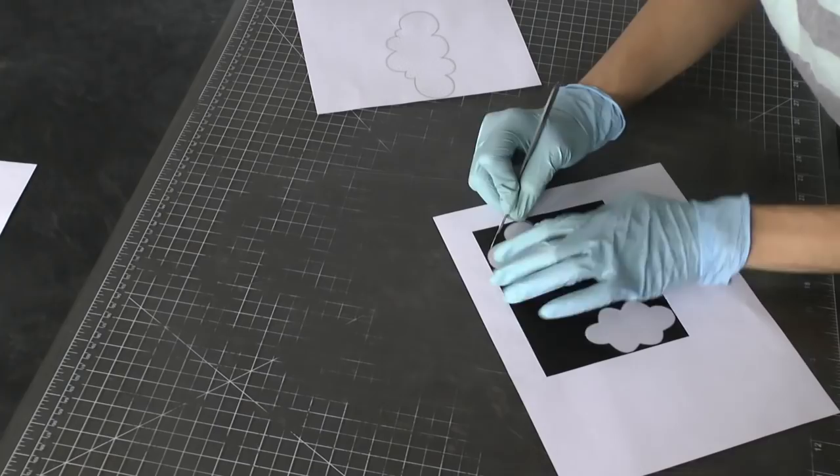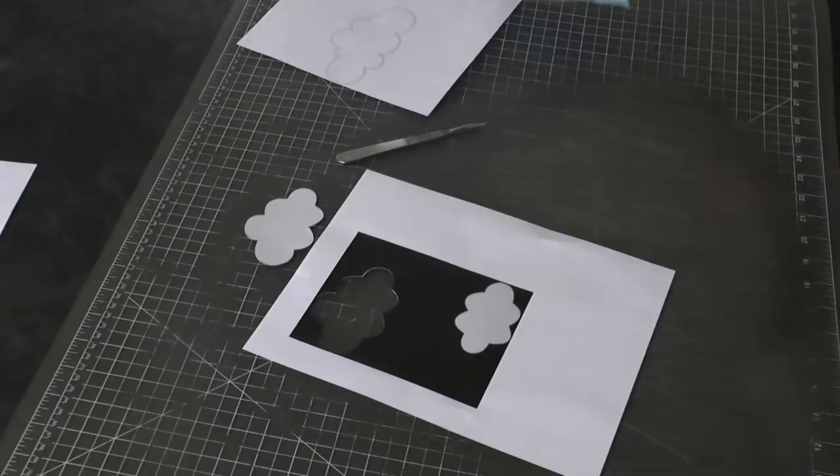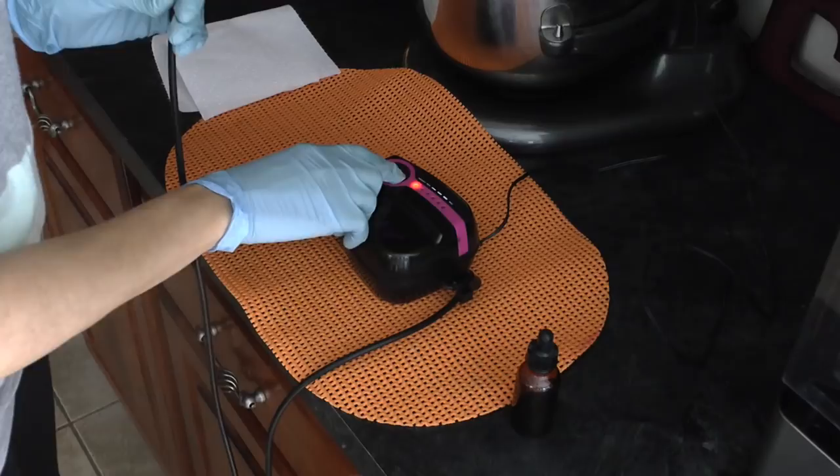You want to save the sheet that you cut it out of because you can use that as well, and I'll show you how I incorporate that. So cut out all three of your clouds and save the sheets that you cut them out of.